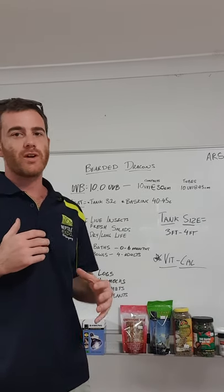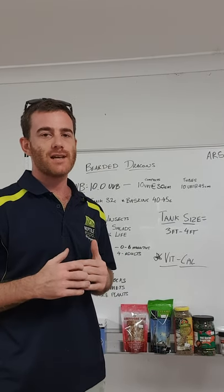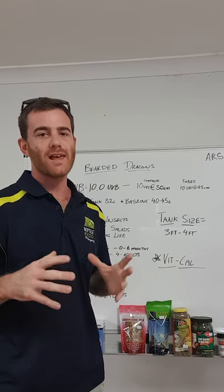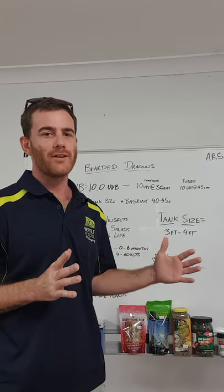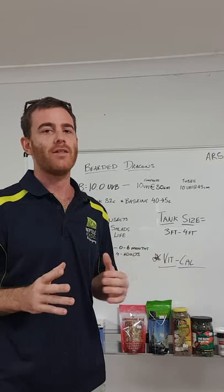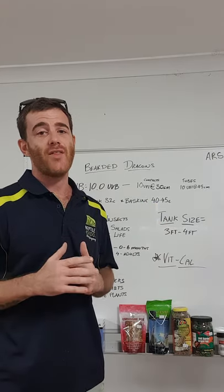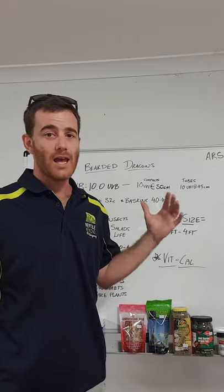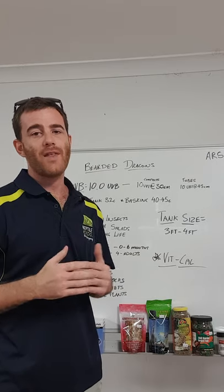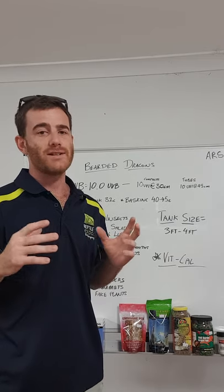Hey team. Today I wanted to go through some Bearded Dragon stuff with you guys, because we've had a couple of customers who have struggled with a few things over the last couple of weeks since they got one home. We're normally fine within the first month — if you're having dramas with a Bearded Dragon or any other reptile, you'll generally hear about it within the first month, and past that it usually comes down to husbandry or things that just became an issue out of the blue. Today we'll go through everything with Bearded Dragons from top to bottom, how to set up your enclosure, and the products we recommend and why.